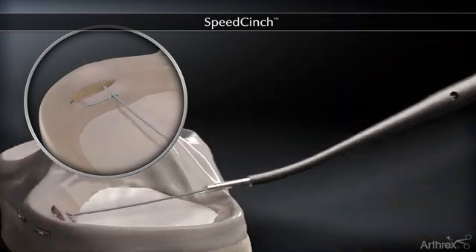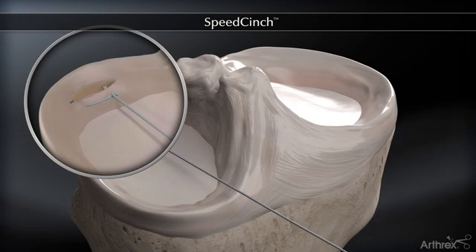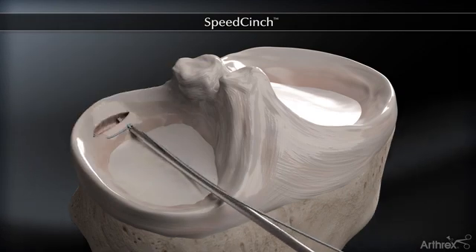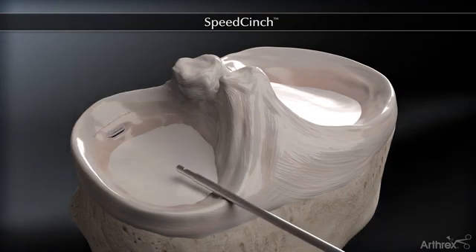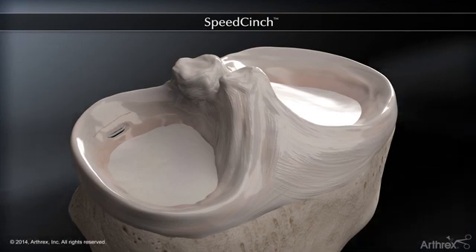Advance the knot pusher down to the meniscus to slide the pre-tied knot and tension the repair. Advance the trigger of the knot pusher to cut the suture tail.